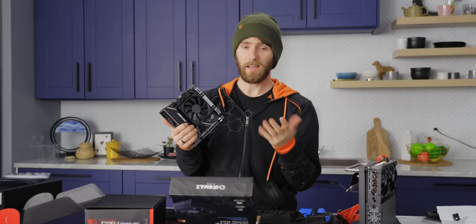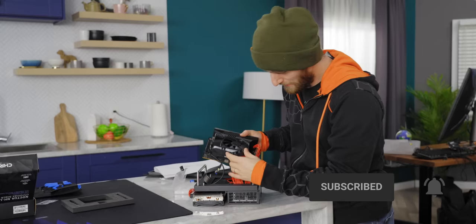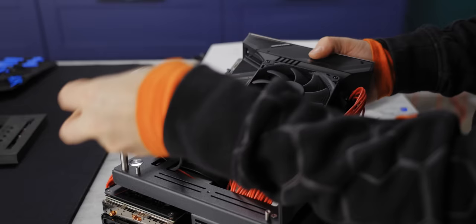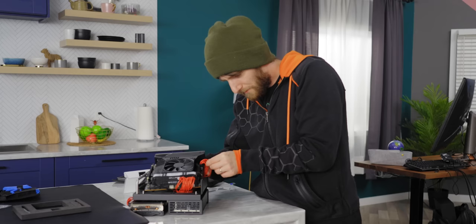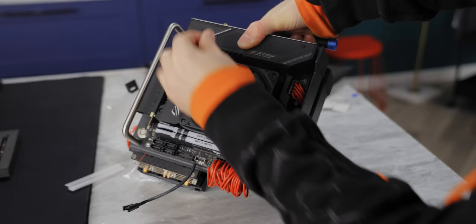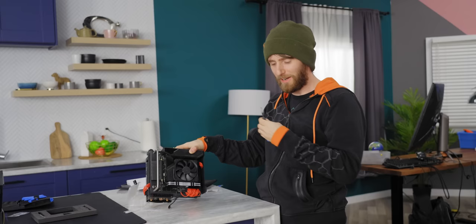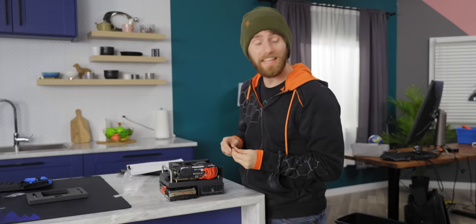I really wish we could have gone 12th gen — make sure you're subscribed because we'll definitely do something like that in the future. We're going to plug in our 8-pin CPU power connector, 24-pin motherboard power connector, our PCI Express connector, and then lower the whole thing into place. These silicone wires are very cool, though not necessarily easier to work with. We've got a recess down here where we need to get a screw in, and it's almost definitely going to fall off because it's non-ferrous.